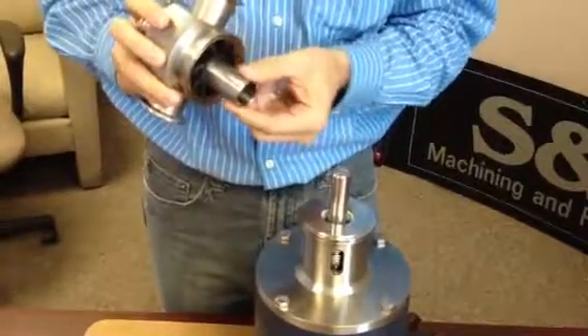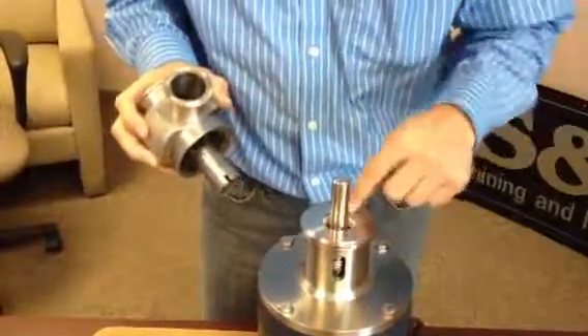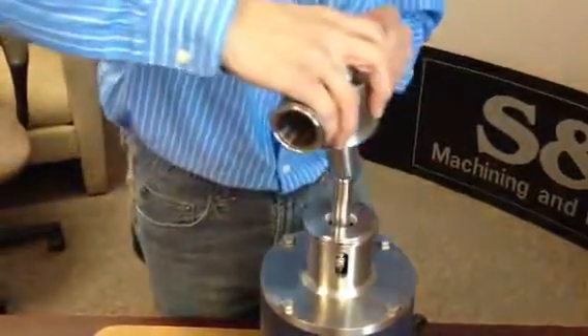Align the slots on the impeller sleeve with the pins and the shaft. You can see them down inside the unit.